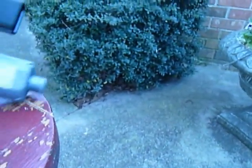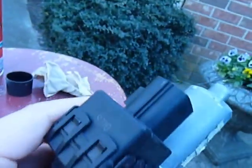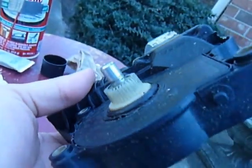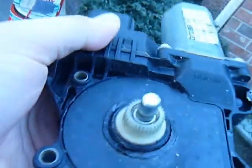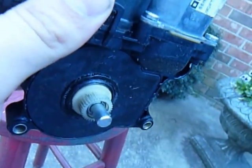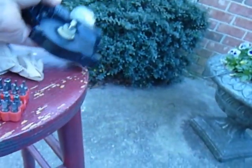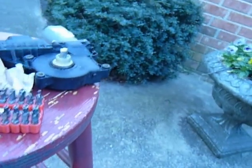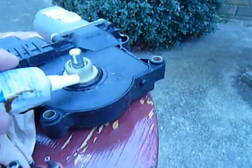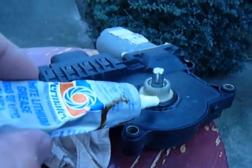Then you'll need a motor like one of these. It's got a pin connection to connect to your sunroof and a gear to move it up and down, or tilt or whatever. On this plastic gear, you'll need some high lithium grease — this is what this is for.